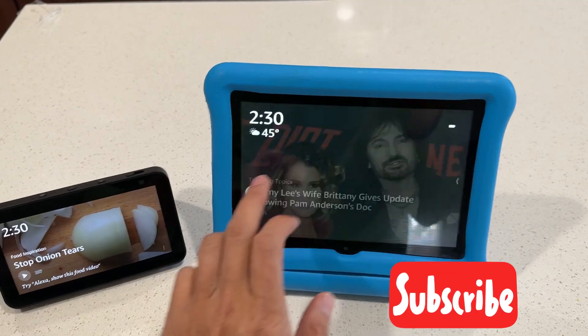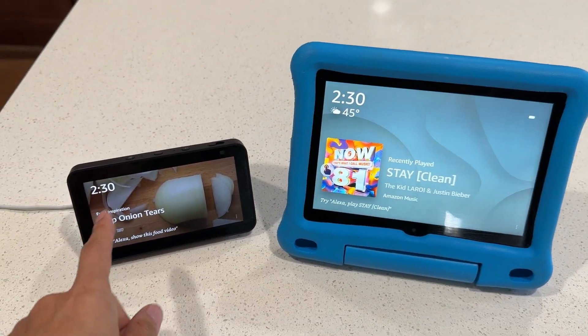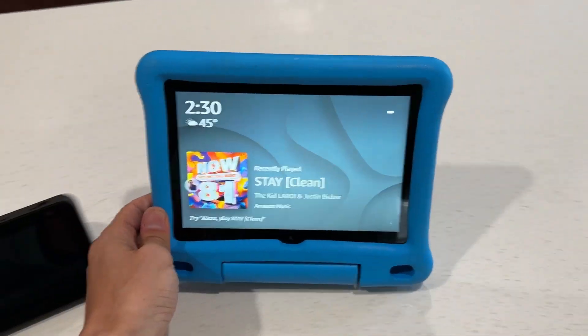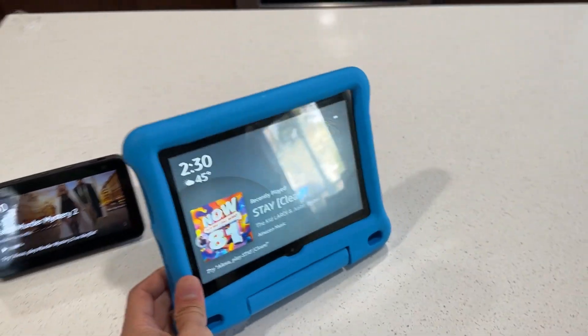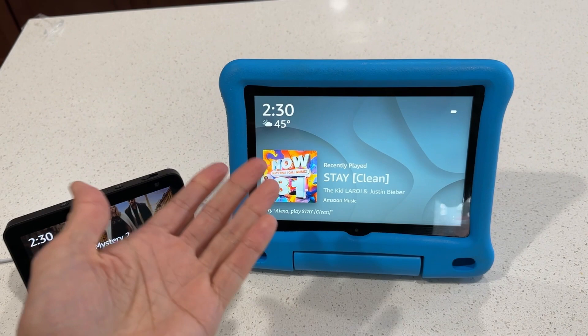So if you're charging your tablet and not using it, you can enable Show Mode just like an Echo Show. It's going to be bigger and act like a smart assistant and voice assistant — a video assistant as well. You can have it in the kitchen watching a recipe or watching the news. So for example: